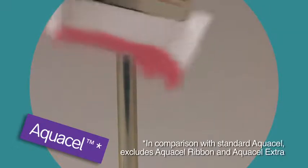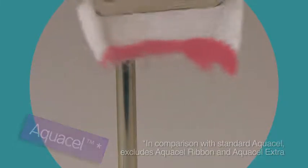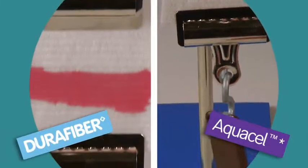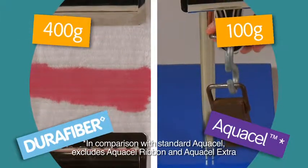For wet strength, DuraFibre clearly outperforms AquaCell in this test. Now see for yourself how DuraFibre's increased wet strength helps it to stay intact.